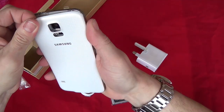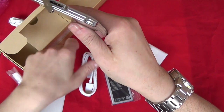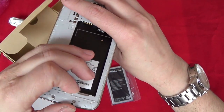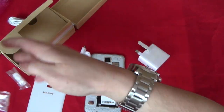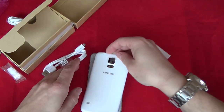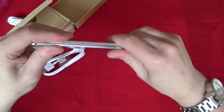Let's pop the back off. It's got the two-bit charger slot, so I don't know why I didn't get that with it — similar to what you do with the Galaxy Note 3. So that's the back of the phone. Let's get the battery in — there we go, all clipped on.